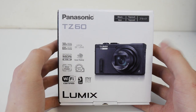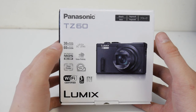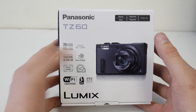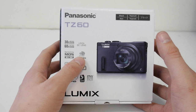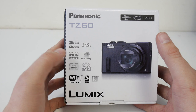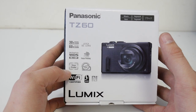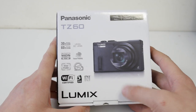It's got a 30x zoom on it which is a Leica lens, and an 18 megapixel high sensitivity MOS sensor, so it's going to be a CMOS sensor. It's got a control ring, it's got a mode for focus peaking if you're on manual focus. We've got Wi-Fi and NFC, and it's got a viewfinder on a super zoom camera which is awesome.